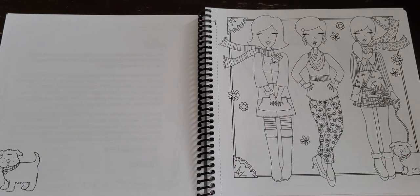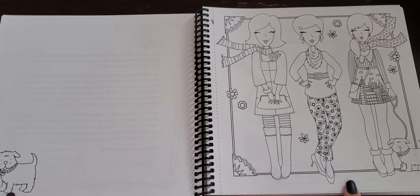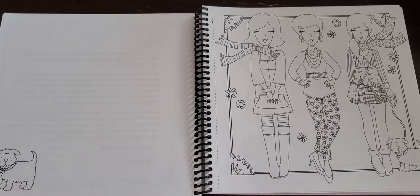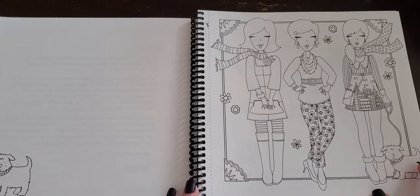If you've seen any of the other flip throughs I'm going to post on my channel: on the right hand side you get an illustration and on the left hand side there is a smaller illustration that correlates. These pages are technically one-sided, they are not perforated, but you do get a nice little cut line to follow if you did wish to remove them from your book. All of her pictures do pretty much have a border around them.